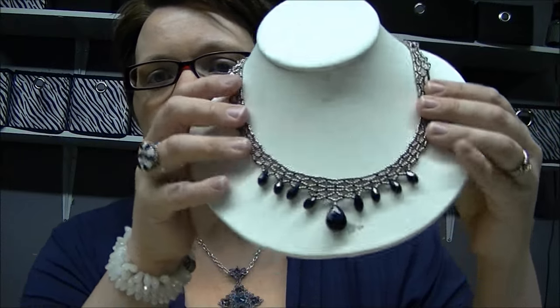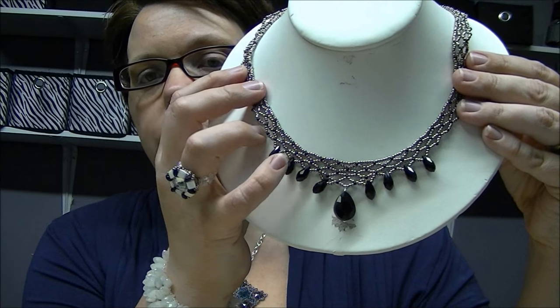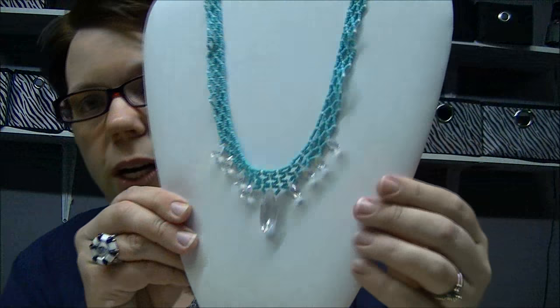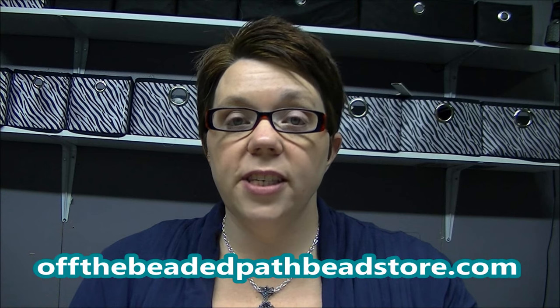This is the necklace I want to show you today. This is the nickel and black version and as you can see it uses the top drilled drops, and then I have a different shape teardrop here in the center. Here is a turquoise with clear and the clear crystals — it has a different centerpiece and I'll explain that as we get started.